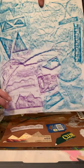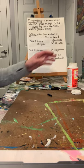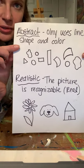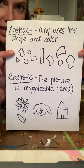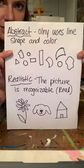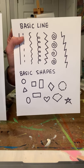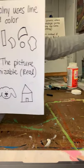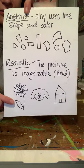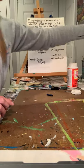Now for this week we're going to do an abstract calligraph. Let's look at what abstract is - abstract only uses line, shape, and color; it doesn't look like anything realistic. I drew a couple of abstract shapes here - just regular shapes. You can also use basic lines when you're cutting. Next week we're going to make a realistic calligraph, where you make a picture that looks recognizable.